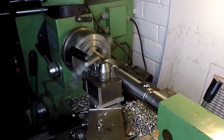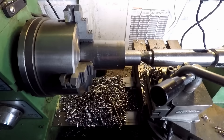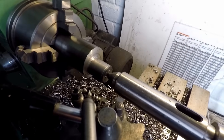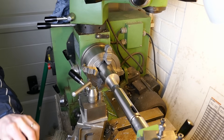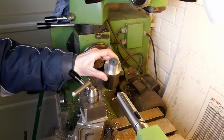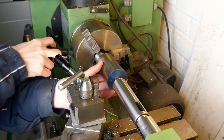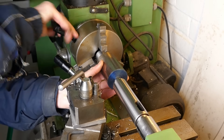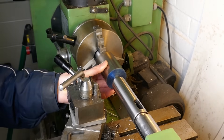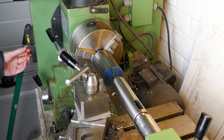The mandrel has a number of eccentric diameters machined onto it. Here I'm using the four-jaw chuck and holding the outer end of the work in a lathe centre. The first diameter I've machined is in fact concentric with the centres on the work, so I can now hold it in a three-jaw chuck, again supporting the outer end on a lathe centre.